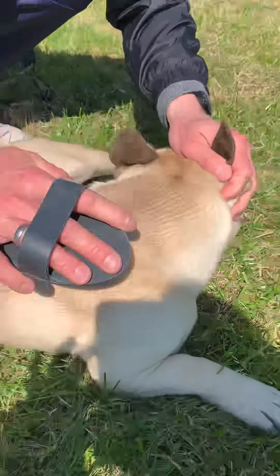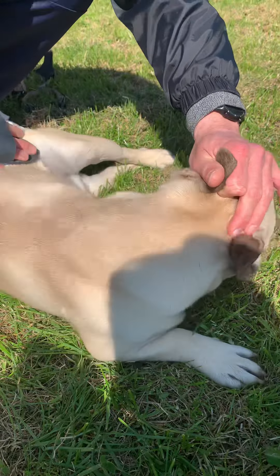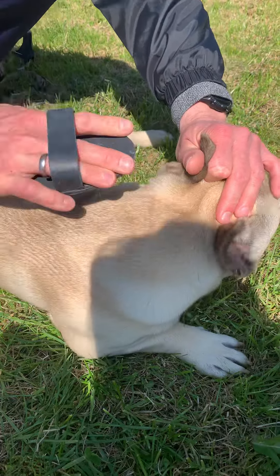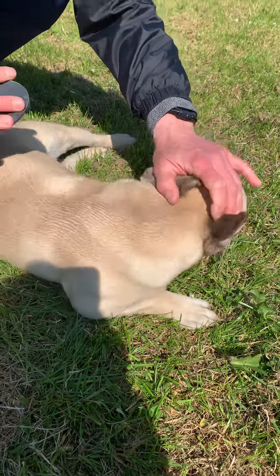After about 5 minutes of brushing, his skin is gonna be silky smooth and less hair in your house, obviously. So it's worth doing that while you're outside.